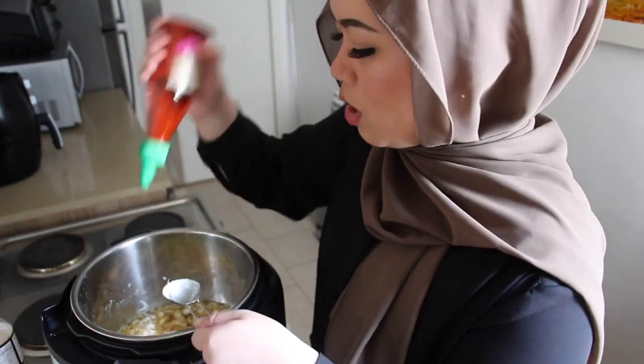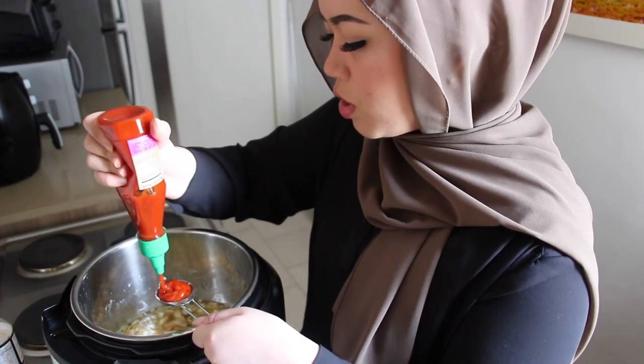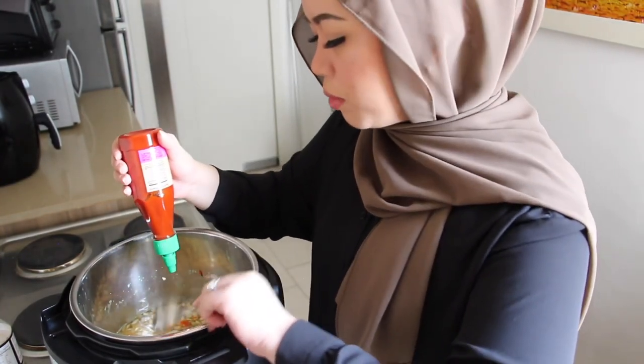Next I'm going to add one tablespoon of sriracha. I don't want this to be too spicy, but if you like it spicy you can go ahead and add another tablespoon.